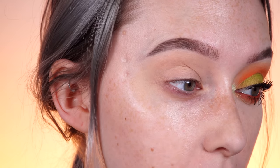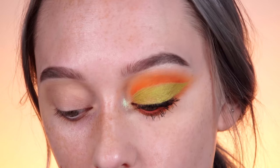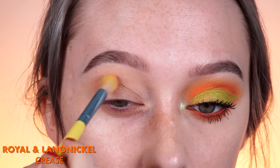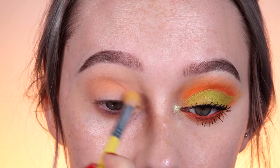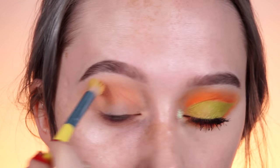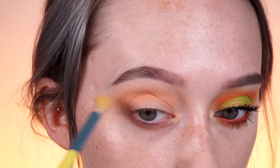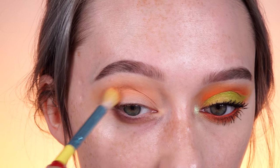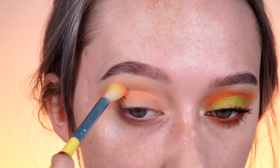I already went ahead and primed my eyes and brought the primer out just a little bit since we are going to have this wing shape going on. I'm going to start with Issues as our transition shade — we're going to want to take this shade the highest out of any other shade, and this is going to help the other colors blend. Since we are using a very light orange for this step, it's going to tie in everything really nicely. Don't be afraid to almost kiss that brow bone with this shade. I'm swooping this out almost to the tail of my brow so we can really get the wing effect going early.